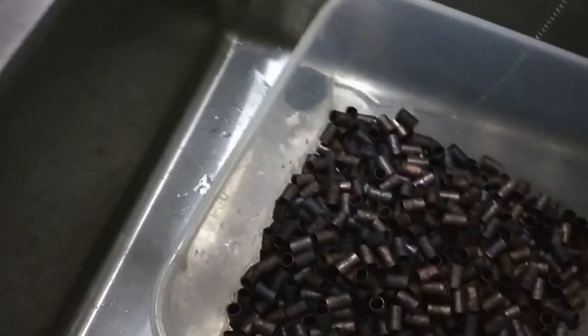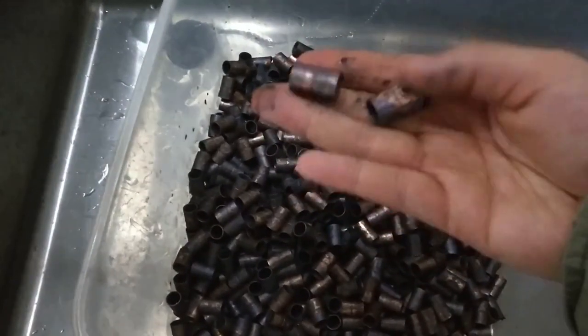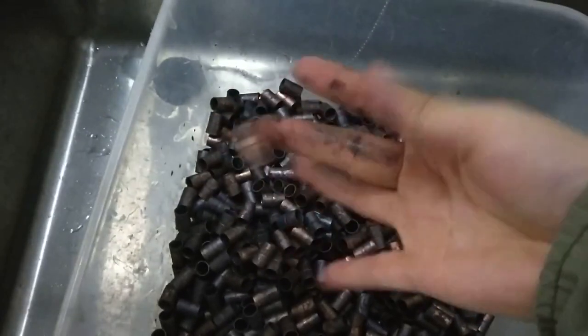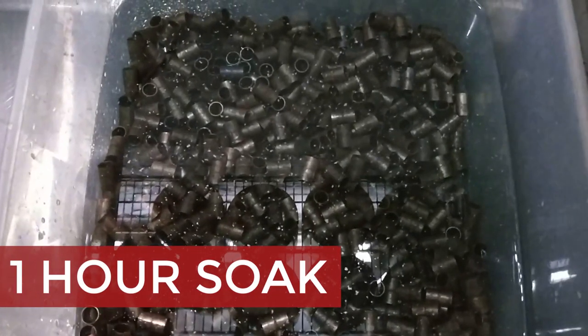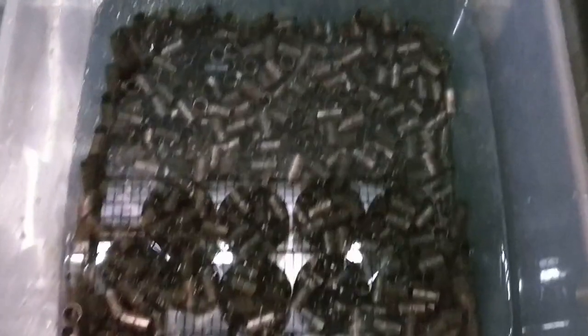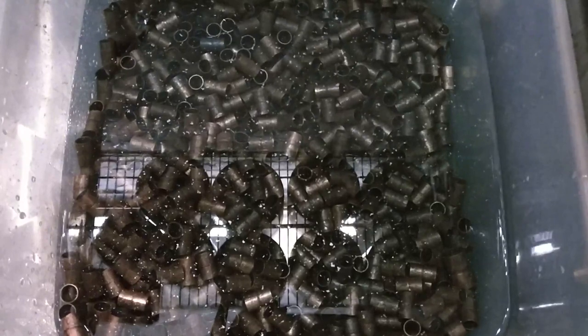I like to rinse out the pieces with hot tap water and some dish soap to get rid of the stains, and then I dissolve some citric acid in hot water and put in the copper pieces. I let it soak for about one hour or more in this solution in the sink. I'll scrub them occasionally with my hands so that the mechanical action can help take off more of the black stains.